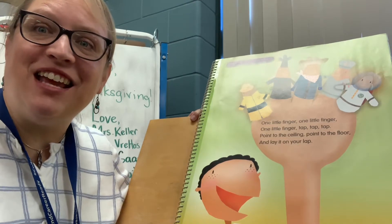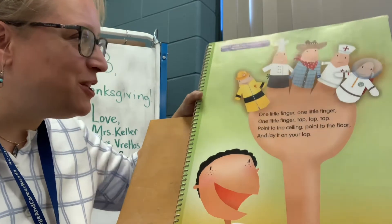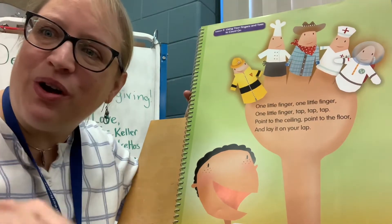Hi, everybody. Today's math lesson, we're going to look at some fingers. So there's a little poem for us to read — I love this poem. And you've got to get your fingers ready to do it along with me. Ready?